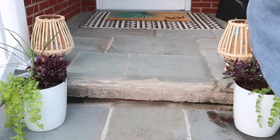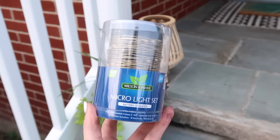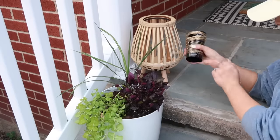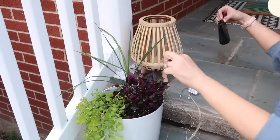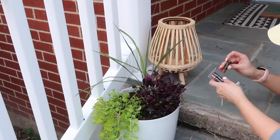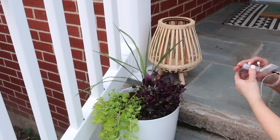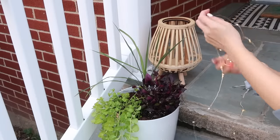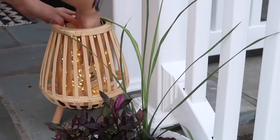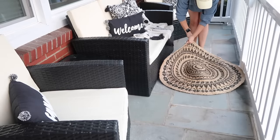Since I wanted this space to be nice for both nighttime and daytime, I put the rattan lanterns by the walkway. Whenever it rains I pull them in since they're not the sturdiest in the rain. As an alternative to battery-operated candles, it's so fun to ball up a bunch of LED twinkle lights and shove them inside your lantern — it brings a cozy feel and resembles fireflies, which I think is a lot of fun.